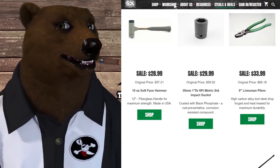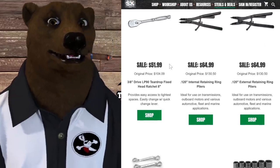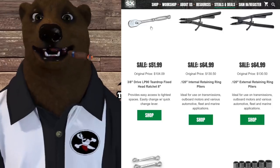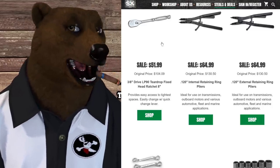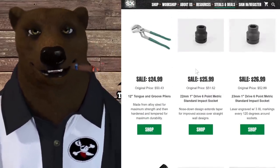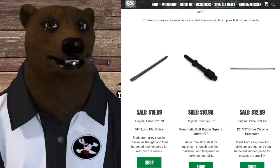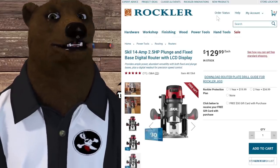Over at SK Tools' steals and deals — they've still got some great stuff: the linesman pliers, a 10-ounce soft-face hammer, and believe it or not, they still have in stock their 3/8-drive LP90 ratchet — that's 92-tooth, not flex-head, but incredible quality. Normally $104, on sale for $51-52. SK makes fantastic American-made tools; it's a family-owned company. The tongue-and-groove pliers are $25. I'll link to the whole page, but I'll tell you that ratchet is not going to last long at that price.